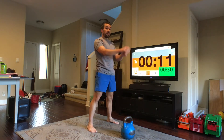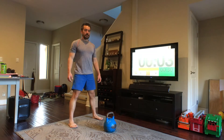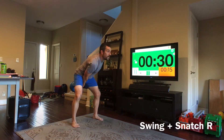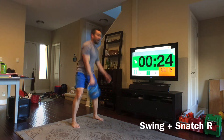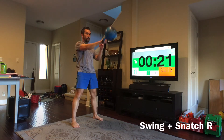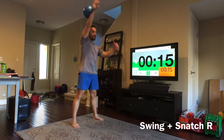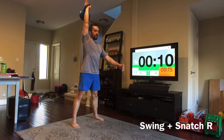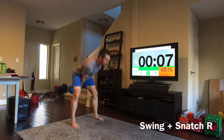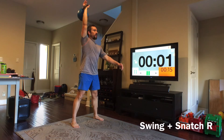Next one will be the alternating swing — one swing, one snatch. Big swing. Be sure that you're doing a full swing — not just a partial swing before swinging it up. Still swing it up to about chest height. And we can put that bell down.